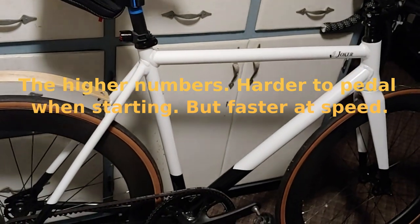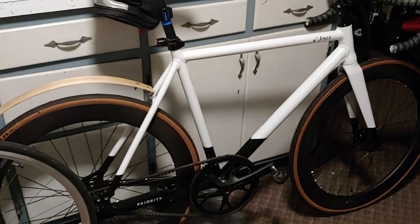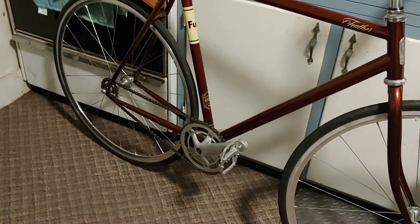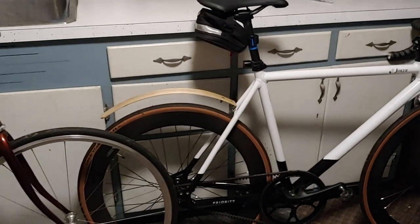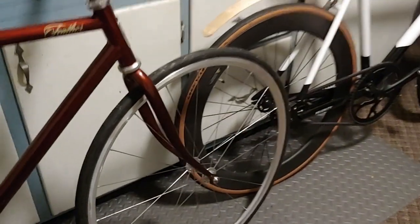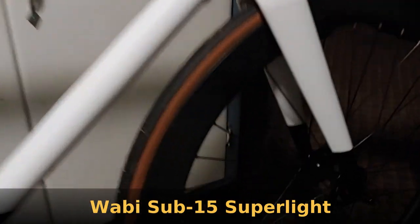The gear ratios are: the Joker is like a 3.18 to 1 ratio, so very high. The Fuji, I ended up putting the lower gearing back on — I think it's about a 2.55, somewhere around 2.6. That's the major reason for the speed difference. The wheels — I have the Wabi Cycles sealed cartridge bearings on the Fuji, and then these are just the stock sealed bearings that come with the Priority Joker.